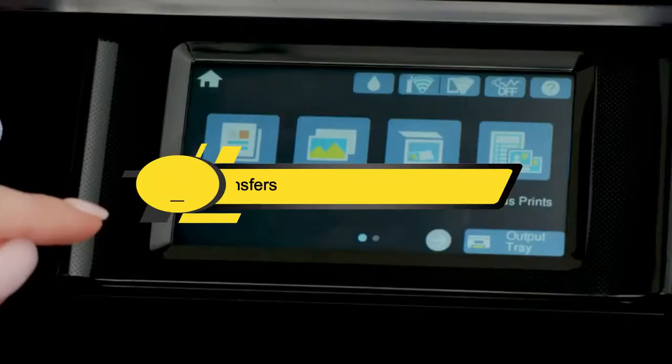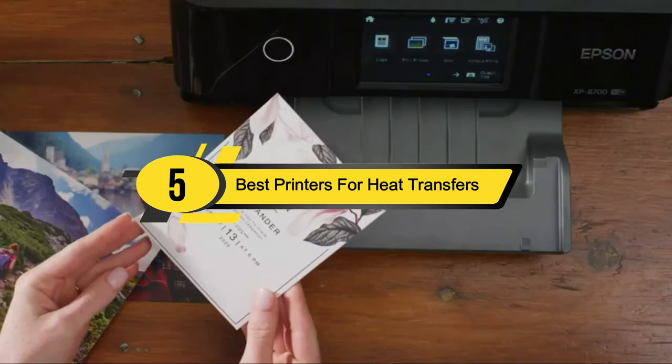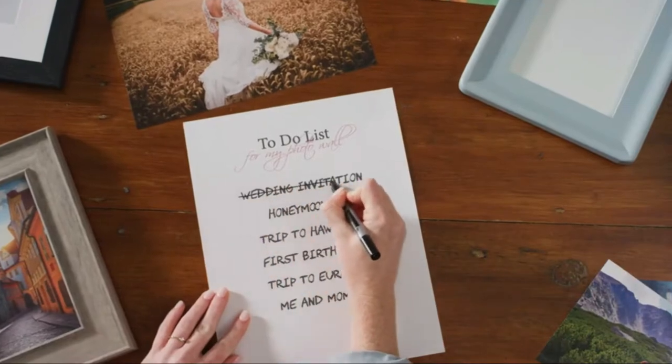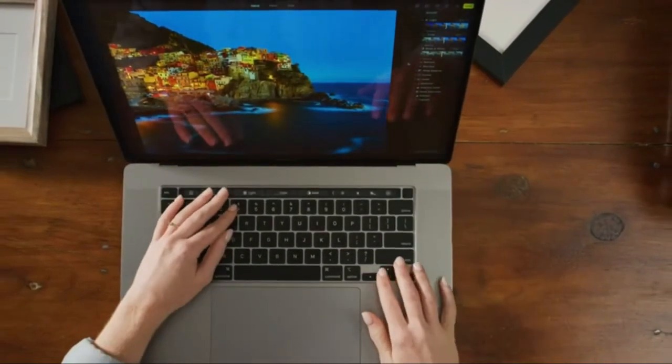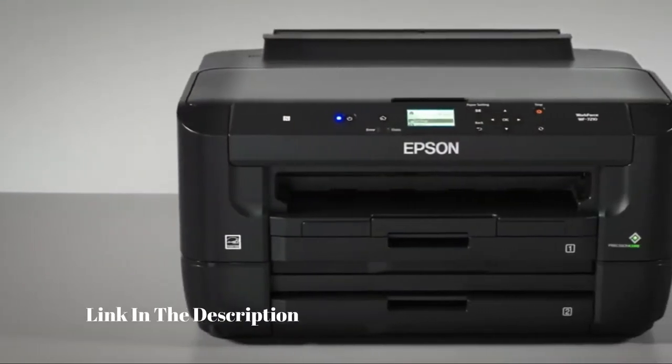Hi everyone, today we're going to take a look at the five best printers for heat transfers on the market for this year. First we're going to show you our five best picks, then we'll talk about what you should look for before buying a best printer for heat transfers. You can find timestamps and links to all the products we mentioned in this video down in the description below.